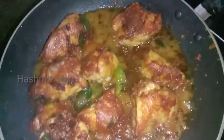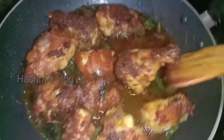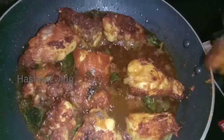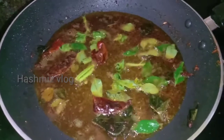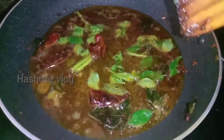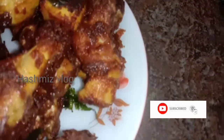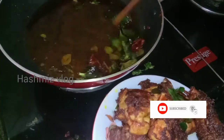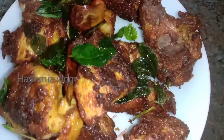Let's cook the chicken. I am going to fry it until it turns orange in the pan. The chicken is ready. If you like this video, please like and share it and subscribe to the channel.